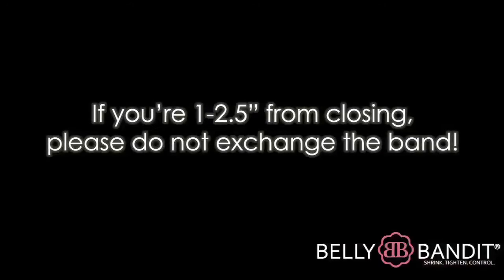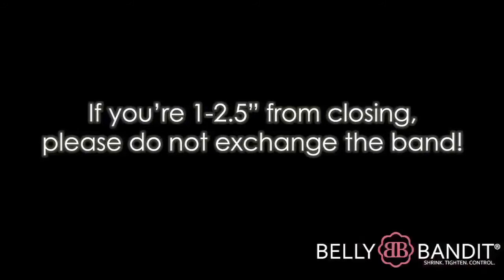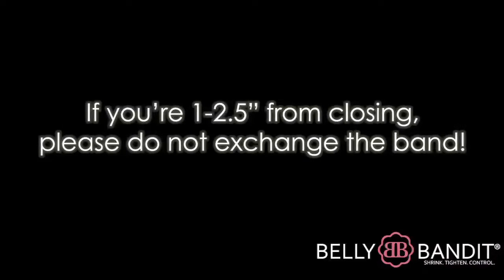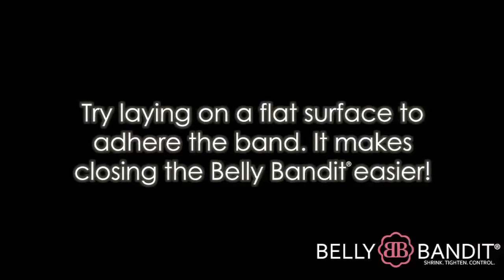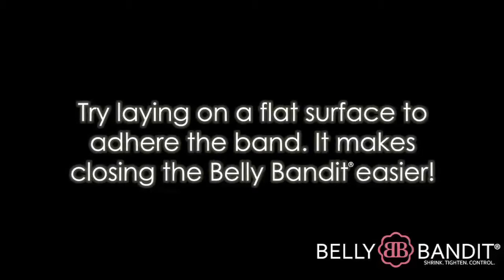If your Belly Bandit has only 1–2.5 inches to close, wait a day or two and try closing again. Some women find that lying on a flat surface to adhere the band helps to close the Belly Bandit easier.